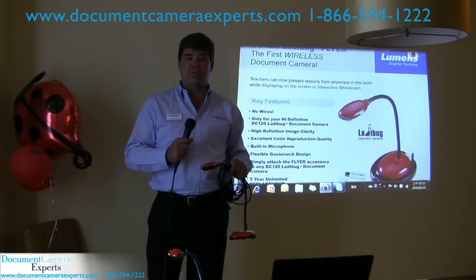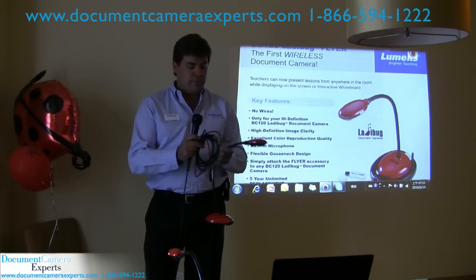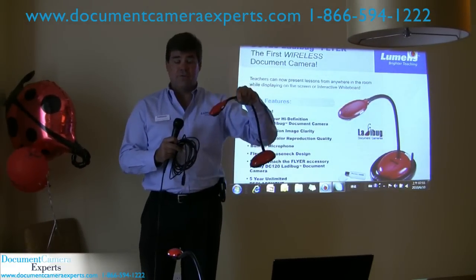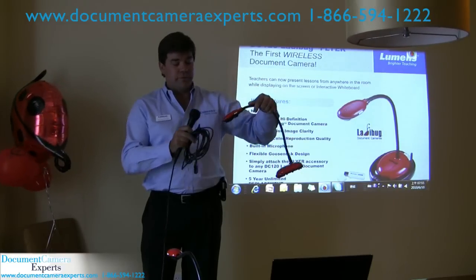Hi, I'm Chris Loeffer, the Head Product Manager with Lumens Document Cameras. I'm holding in my hand the DC120 — the ultra-portable, high-definition, actually 1080p, document camera with a built-in microphone.